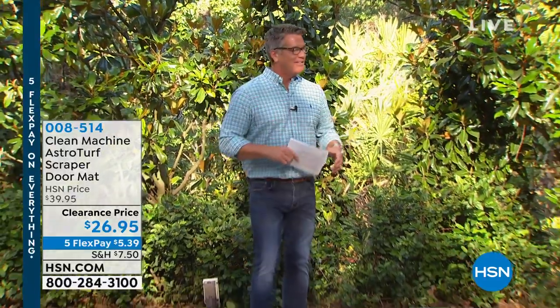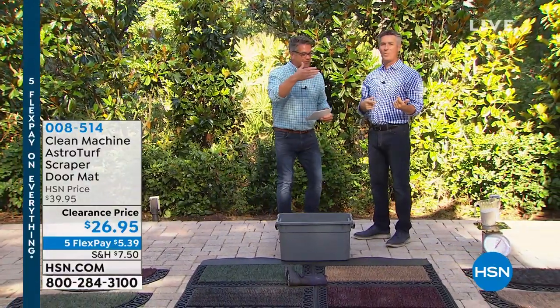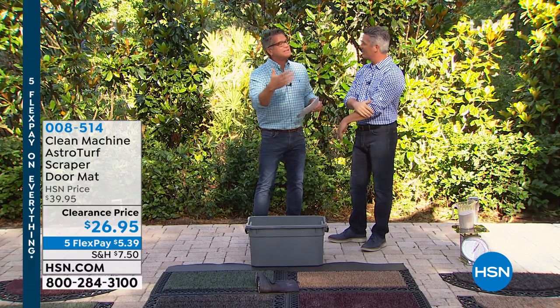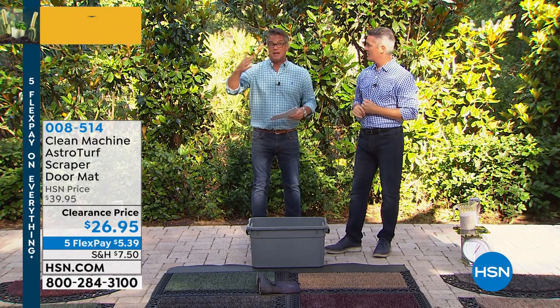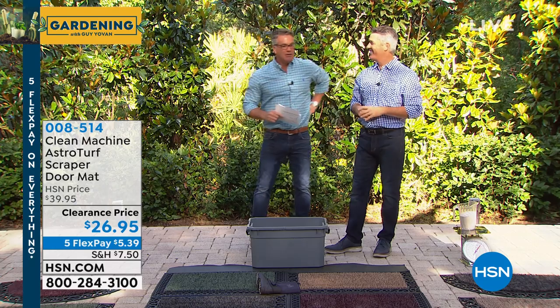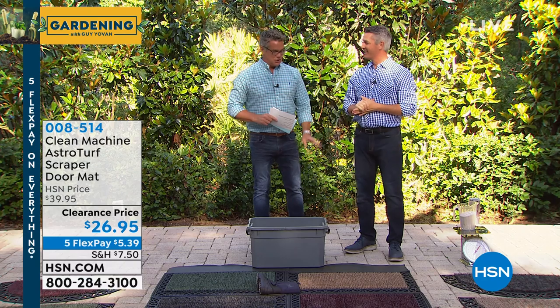Peter Kilcullen, come on out, neighbor, everybody! How are ya? Here's the deal — next week, that's it for the gardening part. We're still gonna have outdoor shows, but planting season for most of the country, this is the time you want to get stuff. Next week's probably around the end of planting season. Well, what about people who like watching your show every week? They're gonna have to find me somewhere else. I'll be around, I'll still be here. But my neighbor, Peter Kilcullen, everybody — welcome to the show.